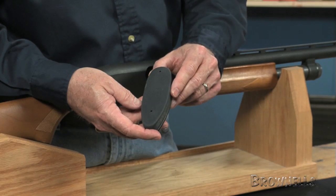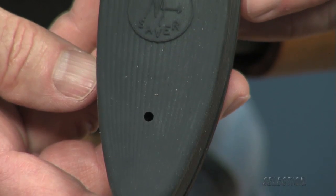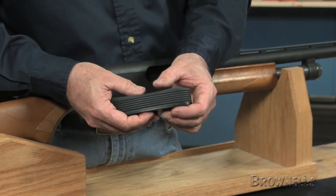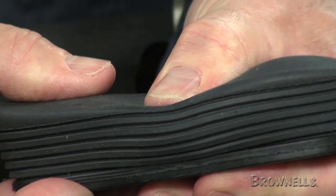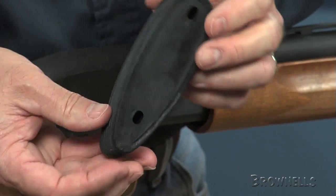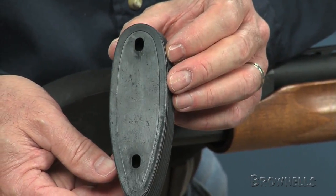Limb Saver Recoil Pads by Simms Vibration Laboratories use a space-age polymer called NAVCOM — short for Noise and Vibration Control Material — which spreads recoil throughout the entire pad, reducing felt recoil by increasing the area that receives the rearward push.